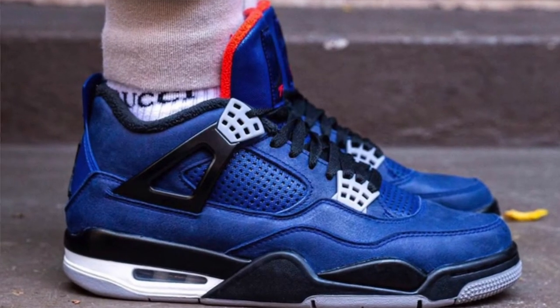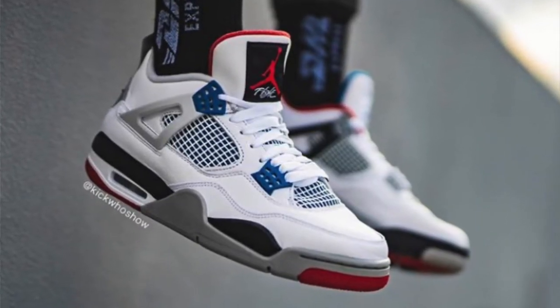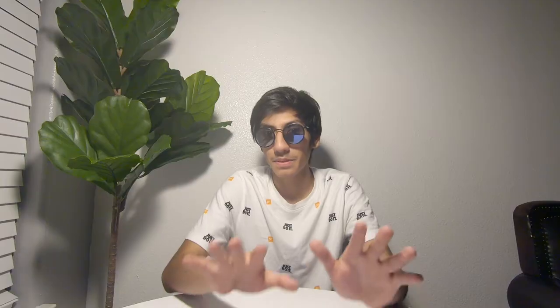Today we are talking about the Air Jordan 4 Winterized that will be releasing December 21st and retailing for $200, which I believe is like $20 cheaper than regular Air Jordan 4s. This Jordan is actually specially designed for the winter, which is pretty cool. I'm going to read the official description because it explains it better than I would.